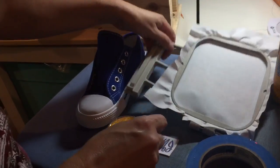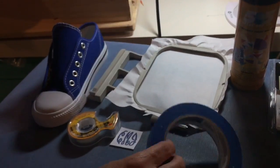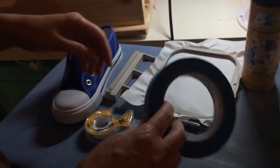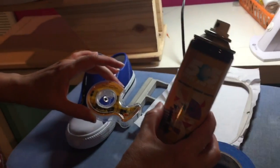Then you'll go ahead and hoop some tear away stabilizer in a 4x4 hoop. The other supplies I like to use are blue painters tape, double stick tape, and a little bit of 505 spray.